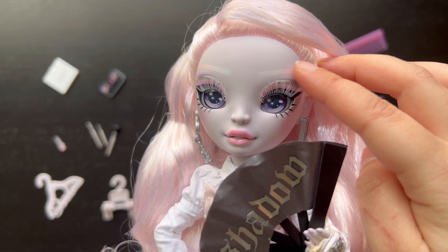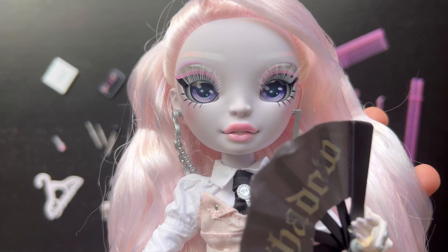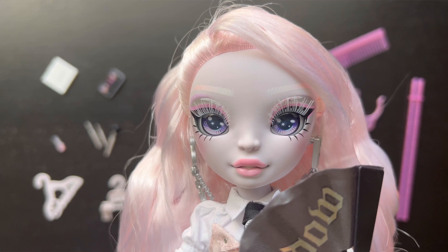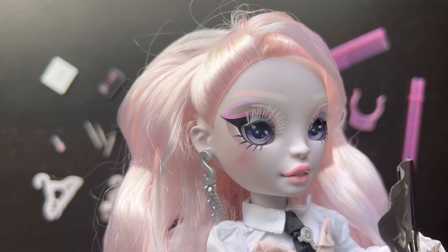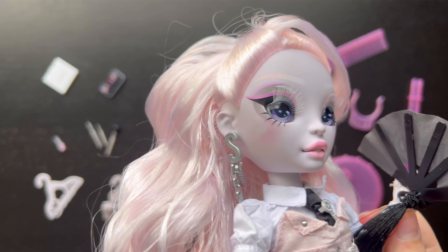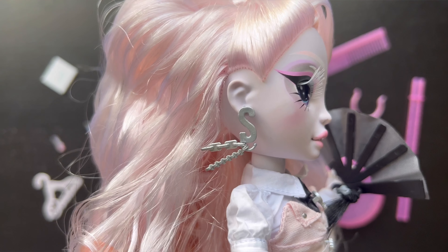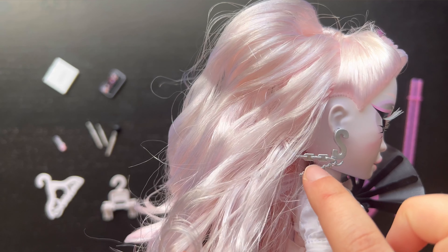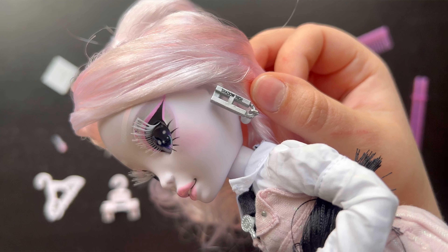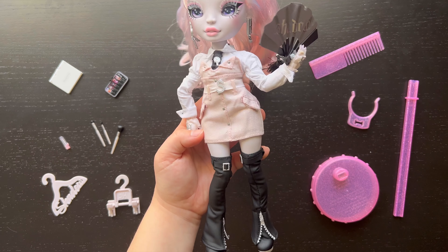Let's take a close look at her face. She has very light eyebrows that look white on one side and go to pink on the edges, white eyelashes, and eyeshadow with a gray background, white in the inner corners, pink over black eyeliner, and detail around the bottom of the eyes. She's got some blush and pale pink lipstick. Her earrings say 'S' on one side with a fake chain dangling, and 'H' on the other side — together spelling Shadow High.